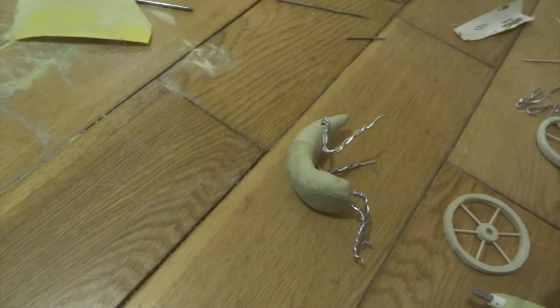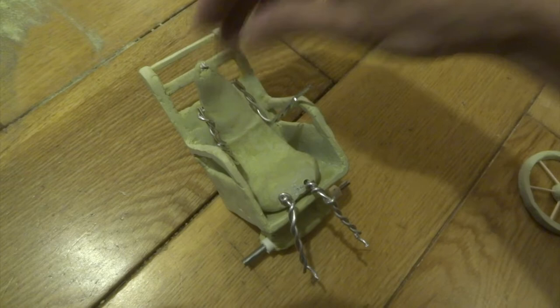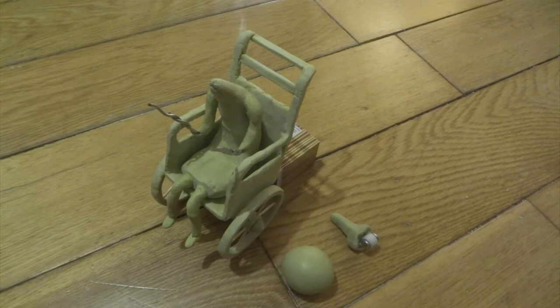It's obviously important for me to keep checking what it's going to look like in the actual chair, so I keep positioning him in here just to see roughly where his legs are going to come to and roughly where his arms are going to come to. It's looking pretty good at this stage - I'm quite happy with how the main shape is going.